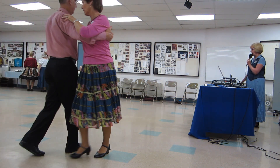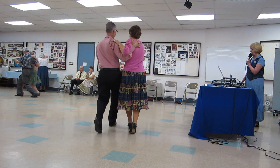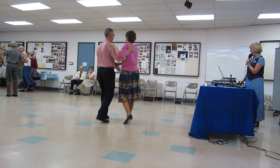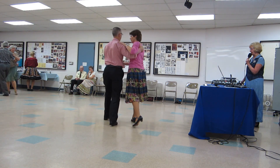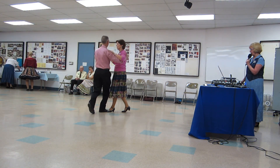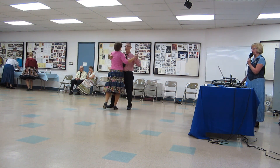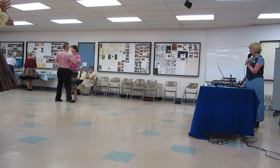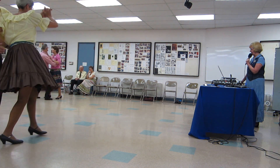Forward chasse de semi, chair recover point back, through semi chasse, chair recover point back, through chasse de banjo, maneuver over, impetus to semi, through face close, canter twice, slow twirl line three to semi.